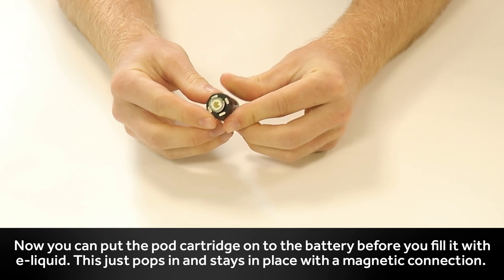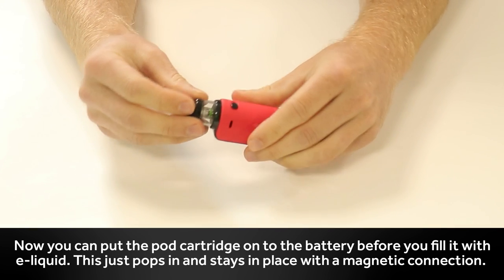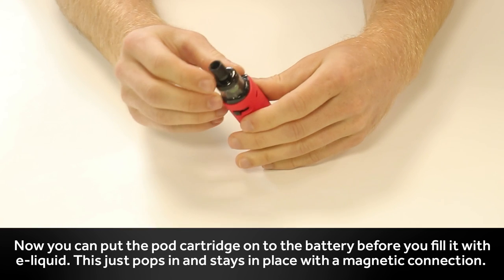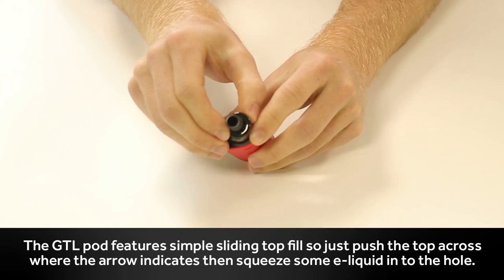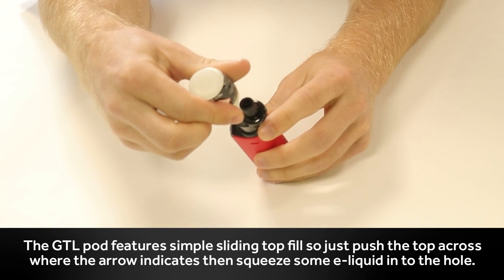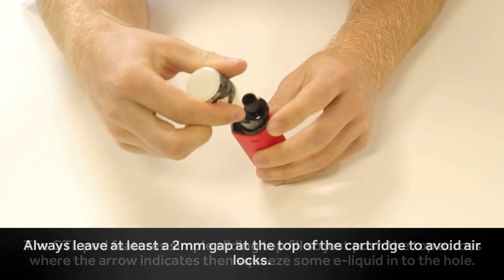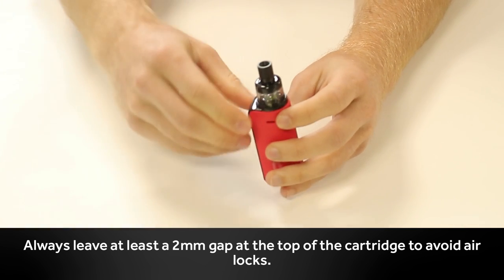Now you can put the pod cartridge onto the battery before you fill it with e-liquid. This just pops in and stays in place with a magnetic connection. The GTL pod features a simple sliding top fill, so just push the top cap across where the arrow indicates, then squeeze some e-liquid into the hole. Always leave at least a 2mm gap at the top of the cartridge to avoid airlocks.